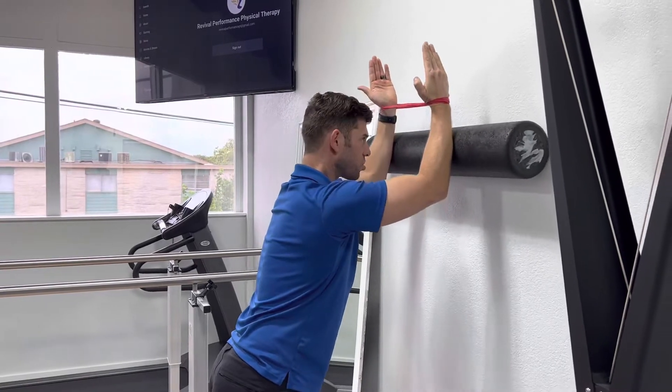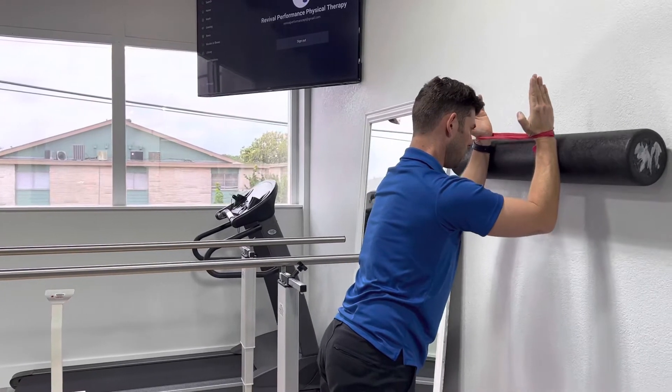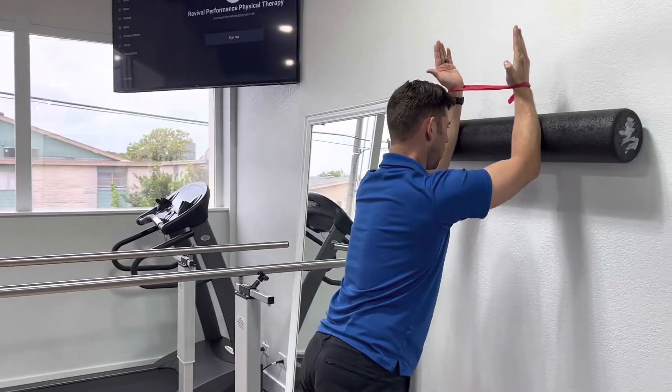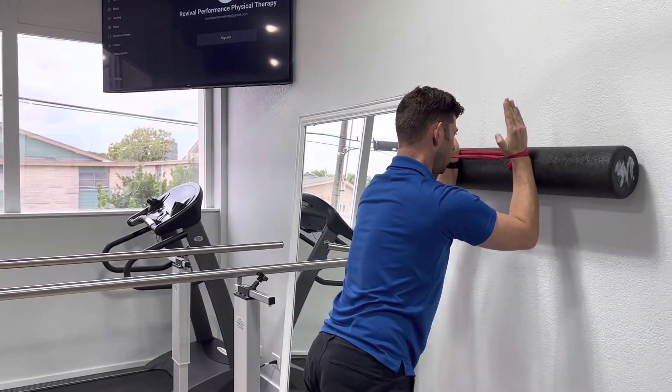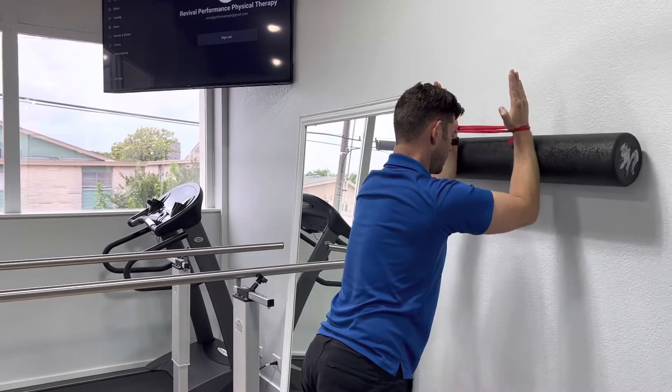You're pressing up with the shoulder blades and bringing it back down — it's not a whole lot of motion. You're just trying to maintain all the right muscles working and contracting. Keep the arms parallel, keeping them going straight up in the air, just like that. Your elbows stay in — they don't flare out, they stay in just like that.